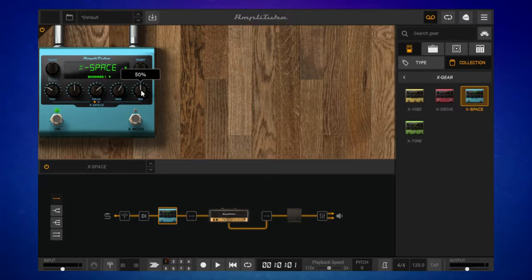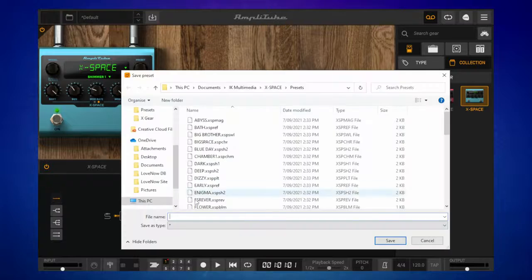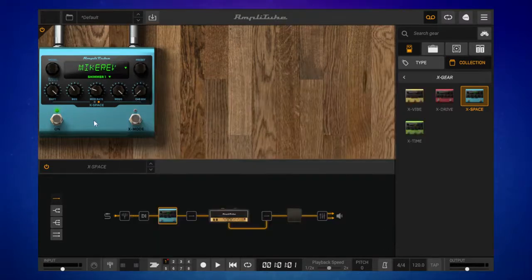I'll make some adjustments here. We've got a couple of pages of adjustments. Now I can go ahead and save this with my own preset name. I'll click up here, go to Save, and this file dialog appears. I'm going to call it Mic Rev. I'll save that and it is saved. I can recall that preset now whenever I'm using Amplitube.